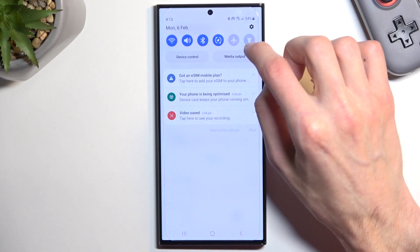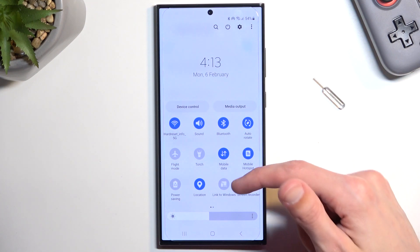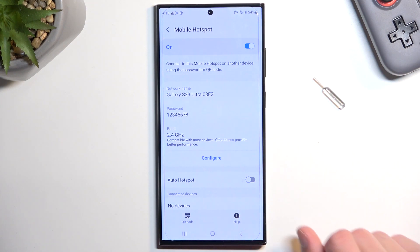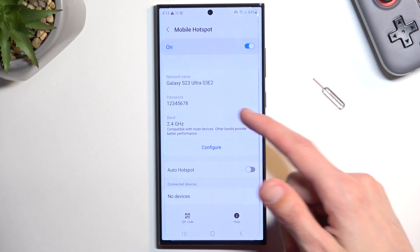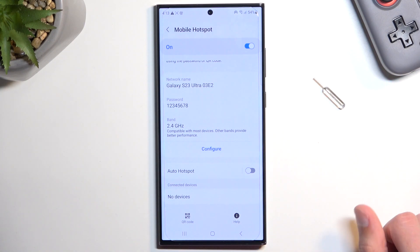It looks like we can also share Wi-Fi, which is an interesting thing. So that means you can connect to your Wi-Fi network, enable hotspot, and connect other devices through this device to the Wi-Fi.